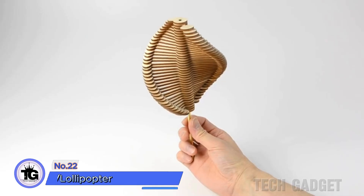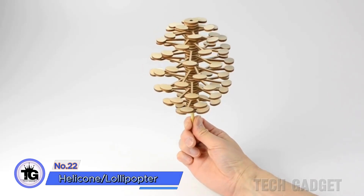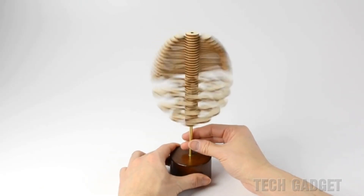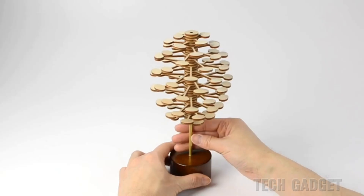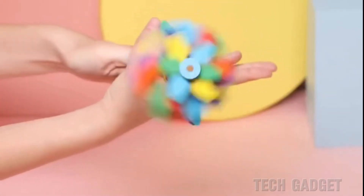The Helicone Lollipop is an interactive art display that transforms from a helical shape to a tree shape when spun. The wooden version pairs well with a stand but is pricier. If you prefer vibrant colors, go for the more affordable Lollipopter.